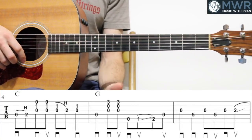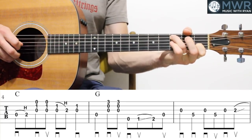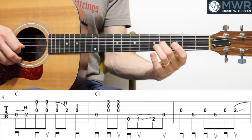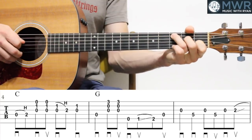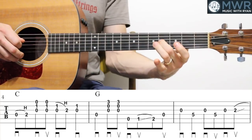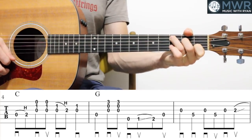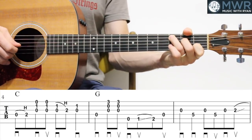Let's do the next three measures here — get over top of the C chord a little bit. Measure four, when we're talking to the C chord, we're going to hammer zero to two on the D string, and then strum down-up.